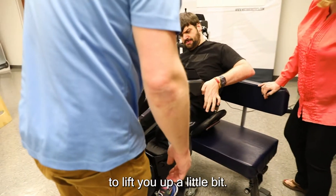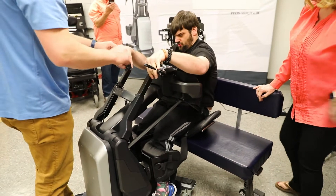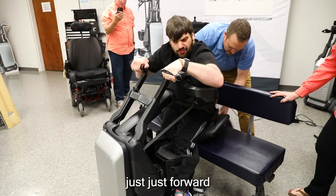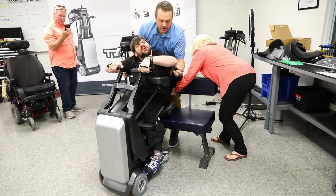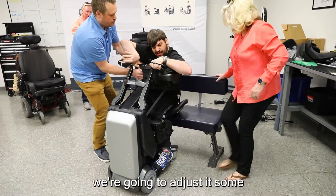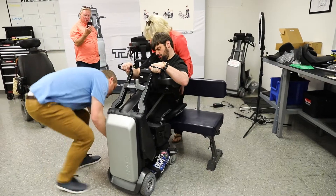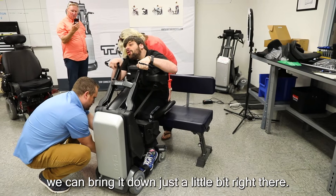Now I'm going to start to tighten them up and you'll feel it almost start to lift you up a little bit. If you can reach, put your hands right there — perfect — and just kind of pull yourself forward a little bit if you can. Not lift up, just forward. Now give us a chance to get this kind of behind, we're gonna do this up and then as we get you standing we'll adjust it.